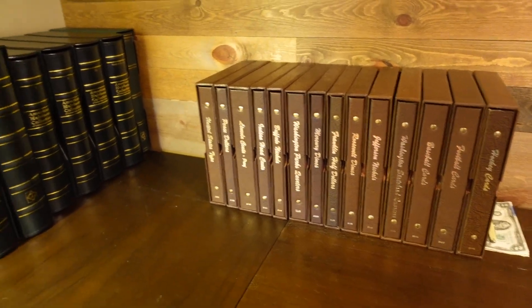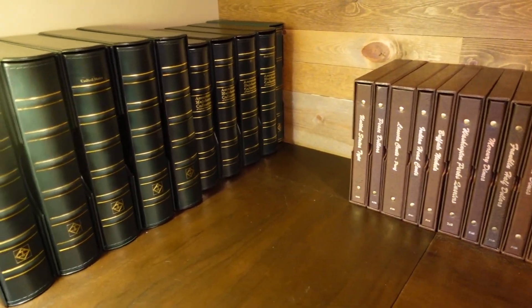I spent a little time today out at the local coin shop picking up some constitutional silver. I'm going to fill a couple of holes in my Dansco album and also put together what I think is going to be kind of an interesting birth year set for both my parents and my grandparents.